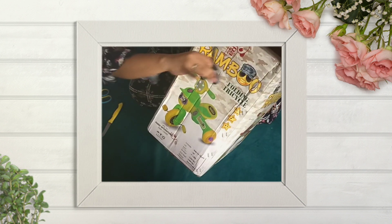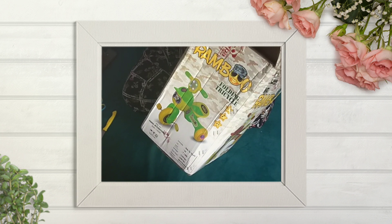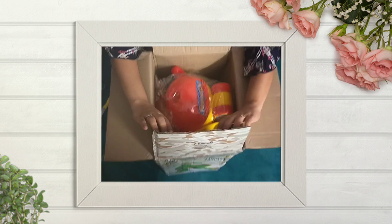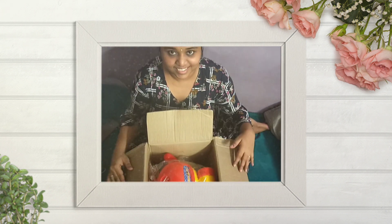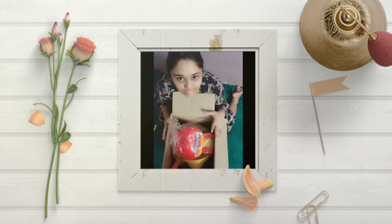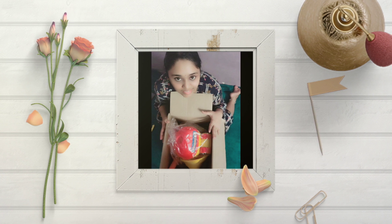This tricycle is so cute and compact to see. I am very much curious in assembling it. Done, this is it. The stuffs are well packed within a plastic cover inside the box. The parts are available separately inside the box.